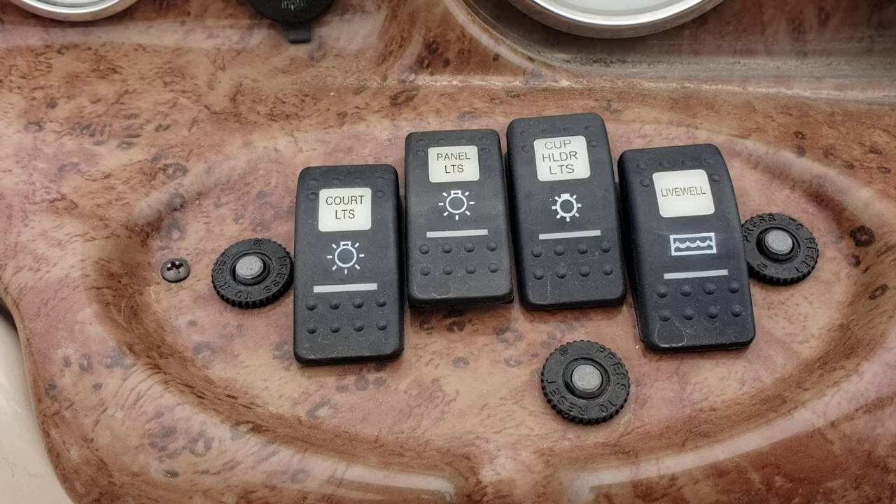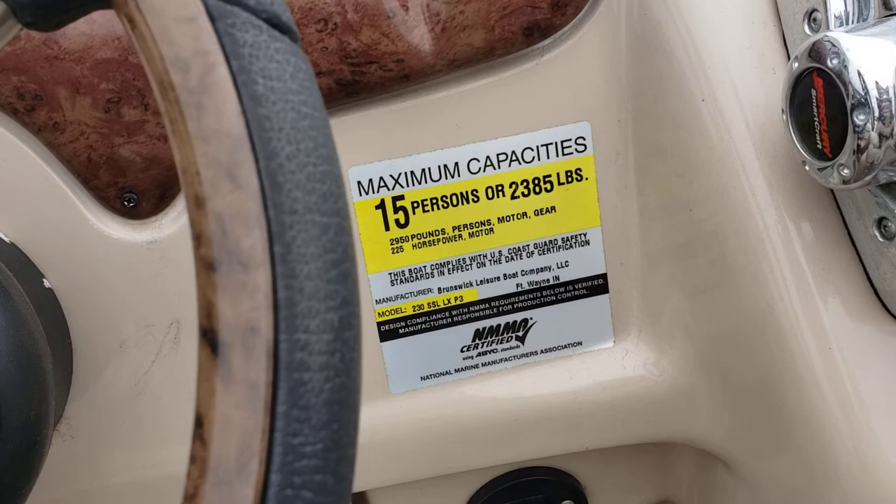Boat is rated for 15 people or 2,385 pounds. And you do have a four stroke Mercury Verado supercharged 150 horse.